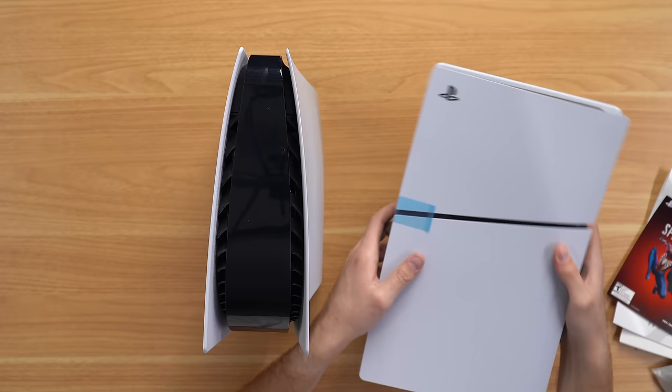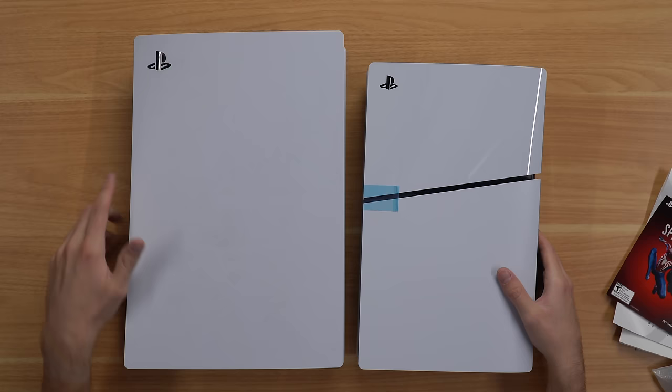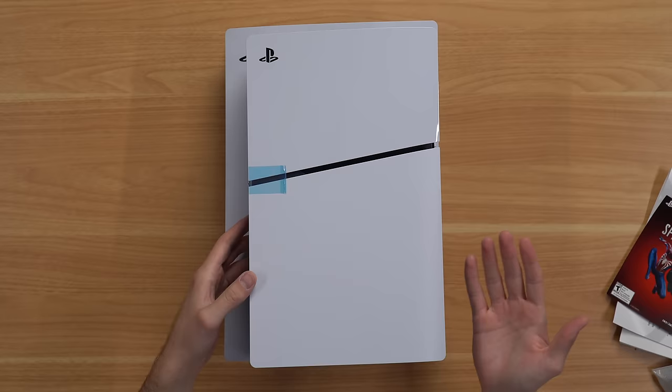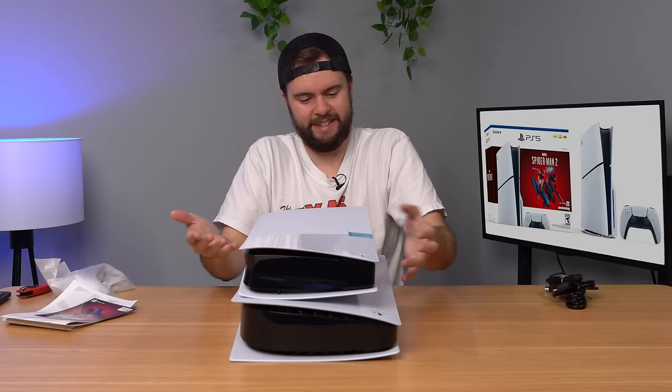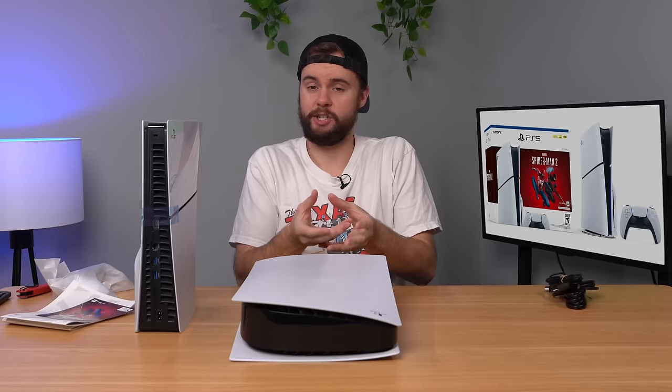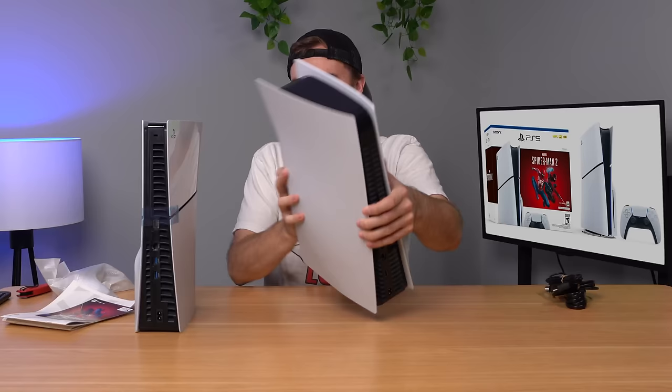Let's go ahead and compare them side by side dimensionally. Here on the left is the fat, here on the right is the slim — it's really not that much smaller in terms of size. It takes up the same amount of space; it's basically the same shape. You're not taking up less space in your cabinet or shelf, which is frustrating. I thought they would have made it an actually slim device that sits better in your entertainment system, like a Series X or Series S. But they went with the same design, just slightly smaller. To be fair, it is lighter and easier to carry around.